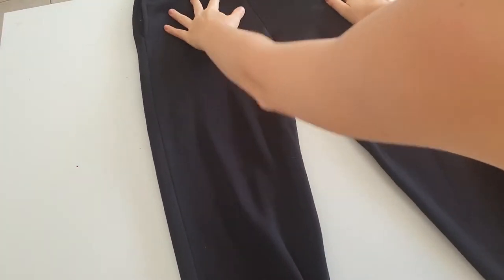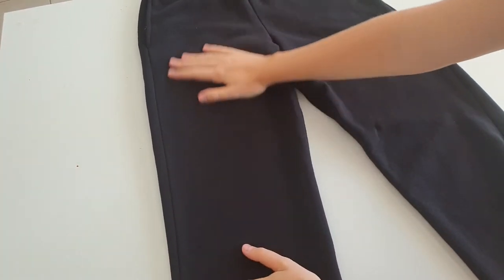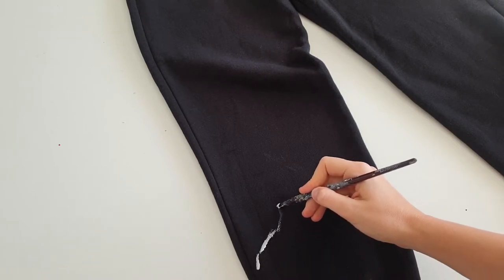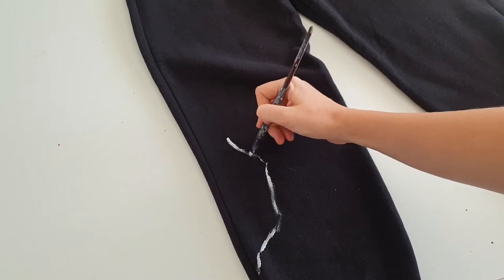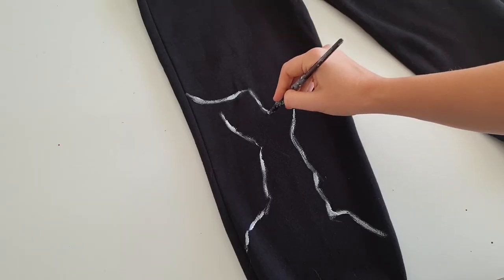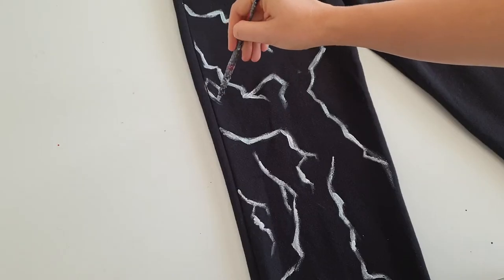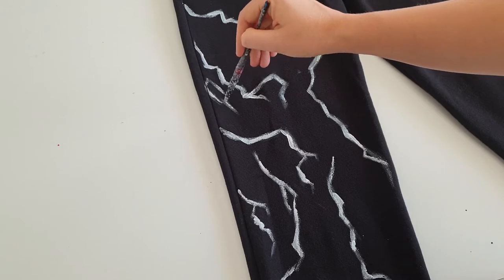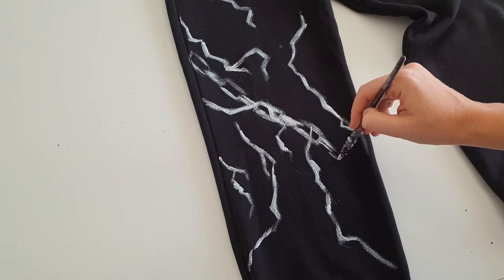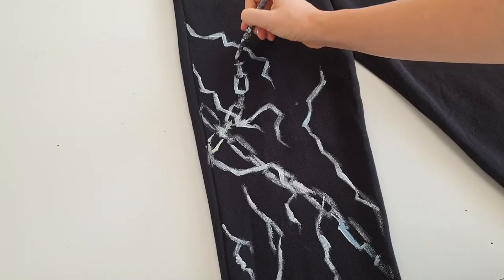In Greek mythology, the underworld is not a pleasant place - it's more hell than heaven, a very dark place where souls live through nightmares over and over again. So I decided to paint lava cracks on the sweatpants to symbolize this darkness of the underworld. Also, chains are gonna be an important detail here as well, so this way I will connect Cerberus to the underworld.